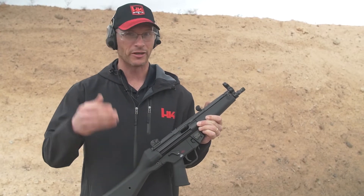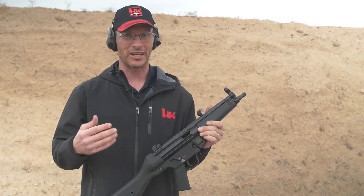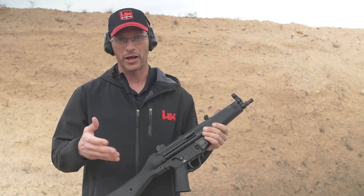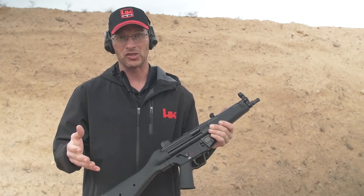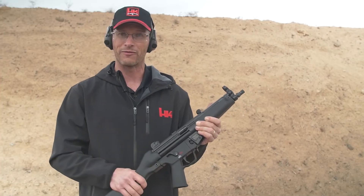It's essentially a pistol version of the MP5. We haven't had an MP5-style firearm available to us in the States for about 30 years, but we do now. This gun ships in pistol form, with the thought that most people are probably going to stamp it and put a stock on it. But even if you don't, it still accepts all pistol braces and all normal MP5 accessories.